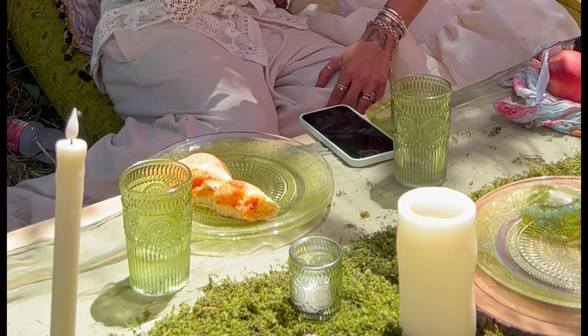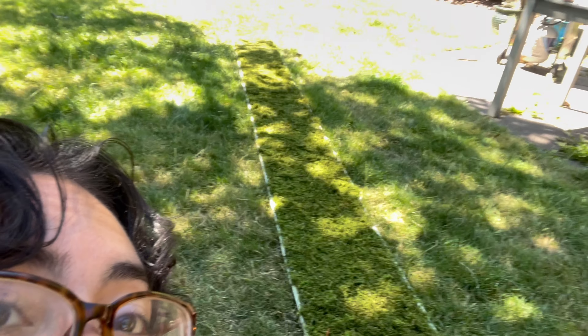My fingers are like this because I'm working with moss — the moss came like this. We've got some moss here and we're making a moss runner. You can't really see it when it's blending into the grass, but it's so cool. We've been up for almost two hours now working on crafts.